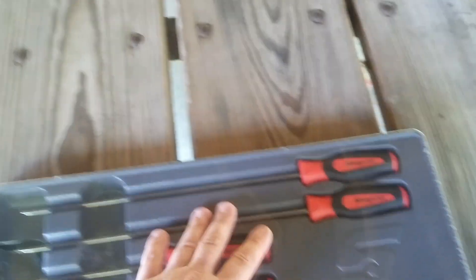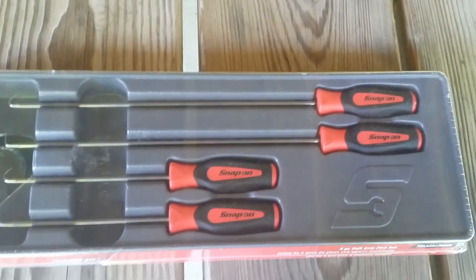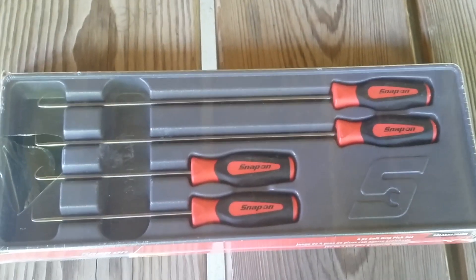Like, share, subscribe. These are the new Snap-on picks — small body, big handle picks. Till the next time, guys, bye bye.